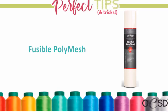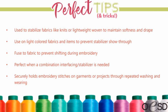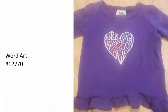Fusible poly mesh — the difference between poly mesh and fusible poly mesh is simply that fusible poly mesh has a fusible surface. It's the same stabilizer with a coating that allows it to fuse. You can spot that surface when you pull it off the roll — it's shiny on one side, and that's the fusible side you fuse to your project.